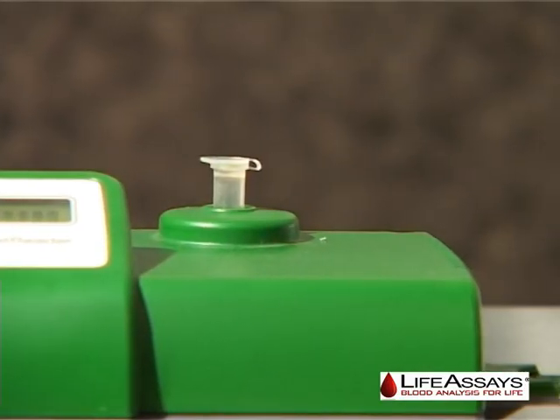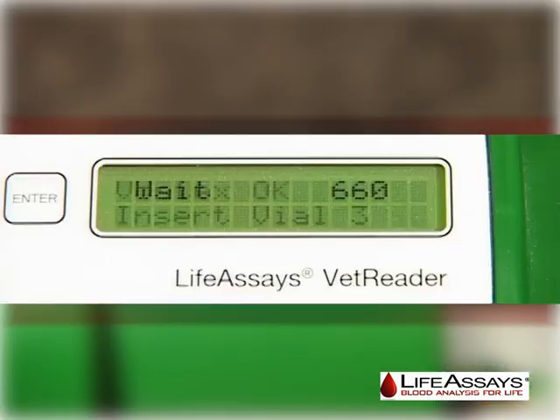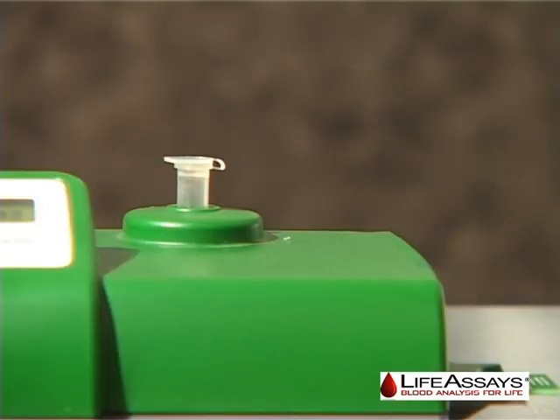Once the reagent vial has been loaded back into the instrument, the display will show weight 660 and the instrument will count down from 660 seconds, or 11 minutes. At this time, the user is free to leave the instrument.